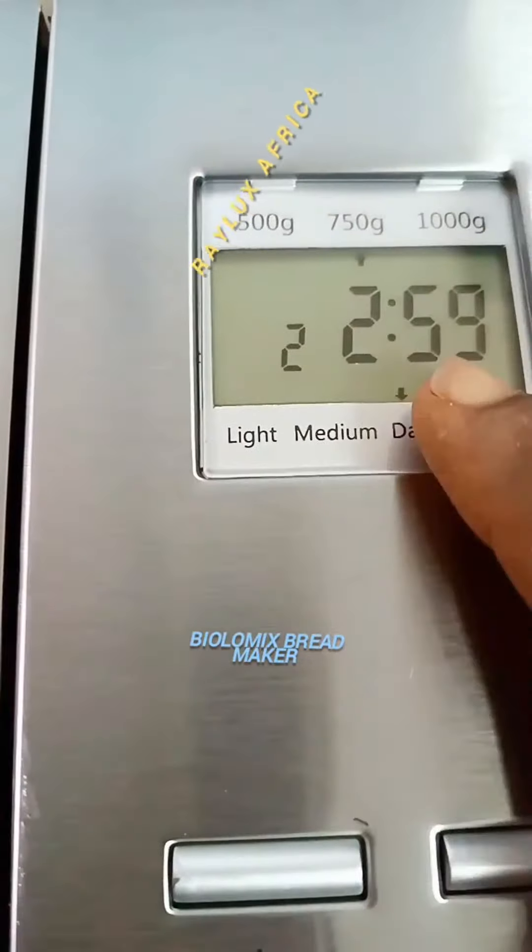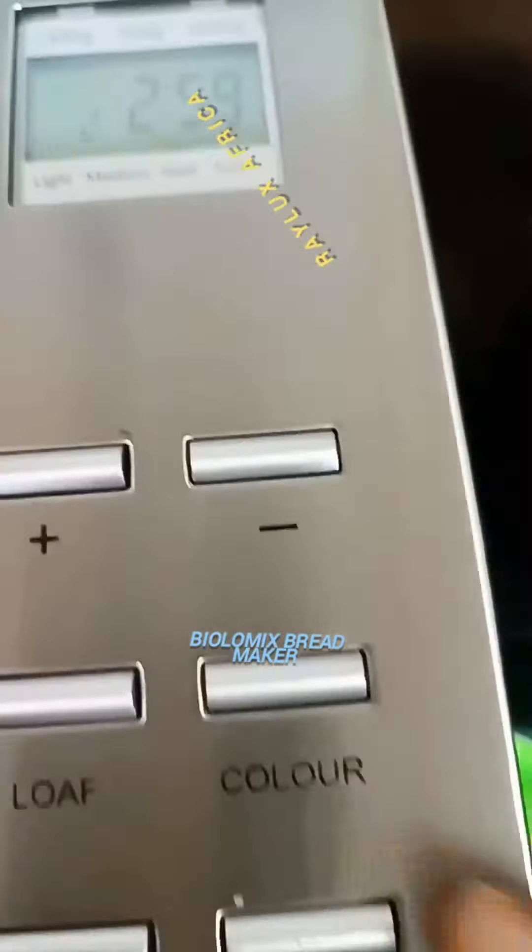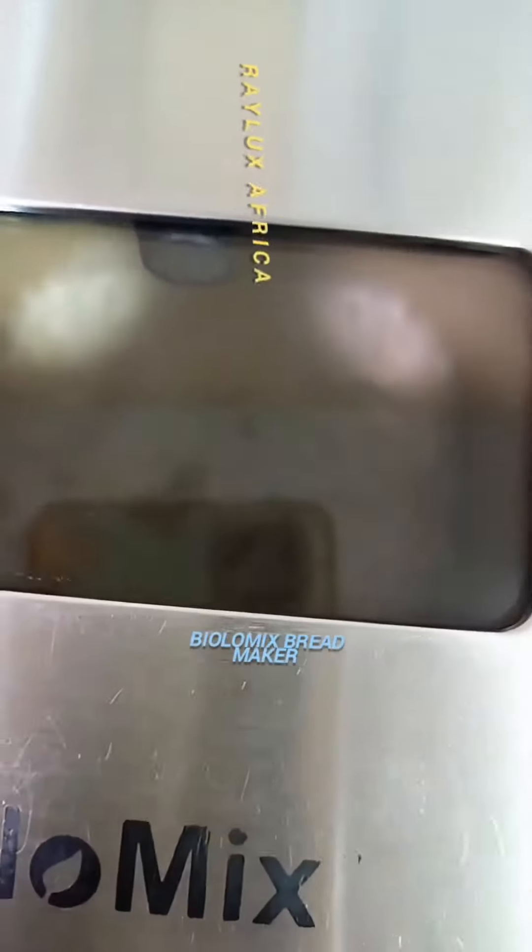Once you're done with that, you set what you want for the bread — either light, medium, or dark bread — and also the size of the loaf. Once you're done with that, you click on the start button.